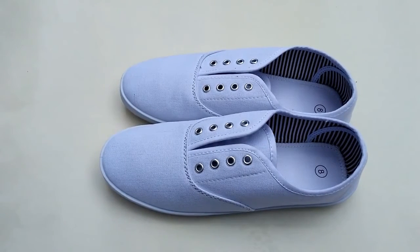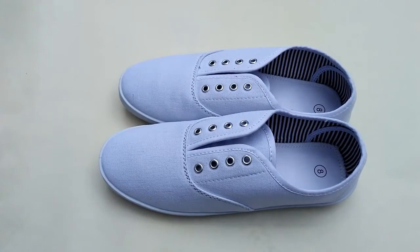Hey guys, it's Joey and in today's video I'm going to be showing you guys how to make these really cute ombre sneakers, so let's get started.